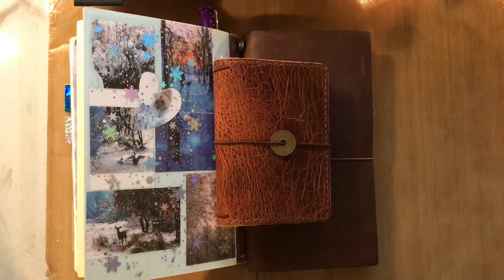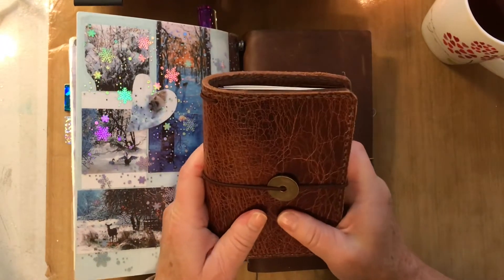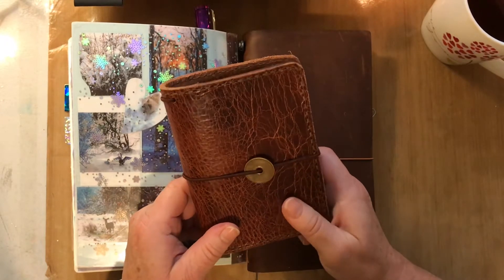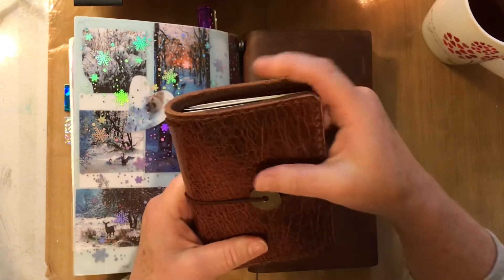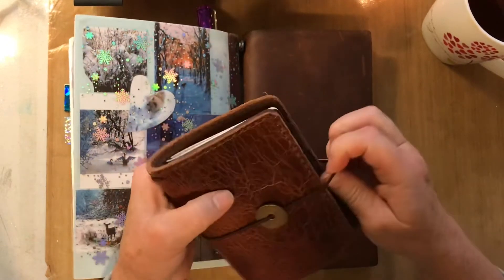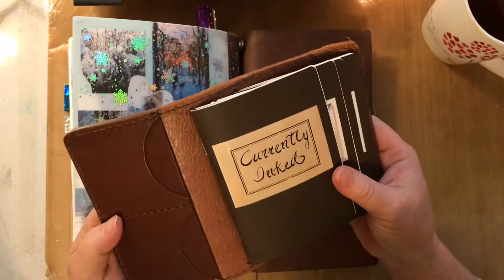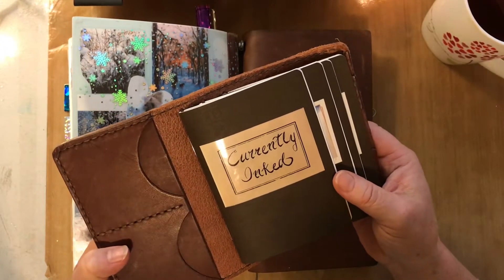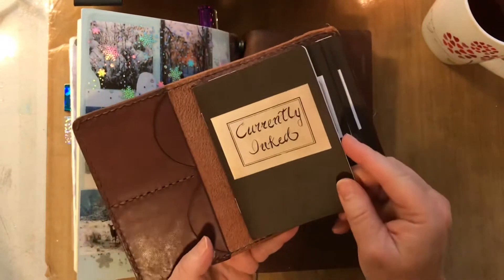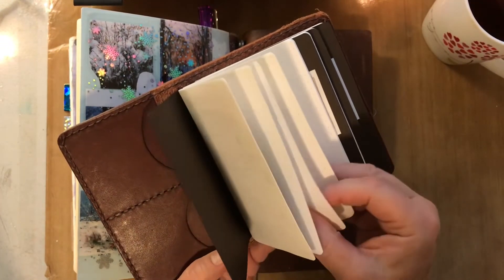The first journal I've shown in other videos is my ink journal. I like to keep this for swatching and also tracking what's currently inked. I got it from Linden Tree — it's Buffalo leather. I found that passport size journals are generally too small for me; I prefer A5. But it worked out perfectly for my inks. I have four separate booklets inside, ordered from Goulet Pens — their own version, all Tomoe River paper.